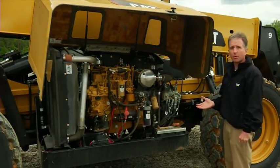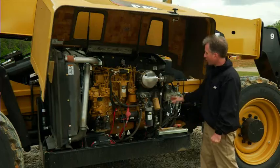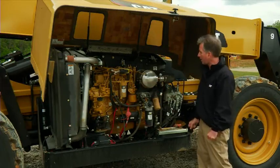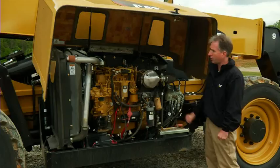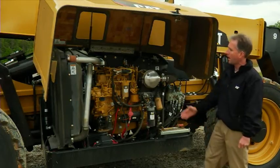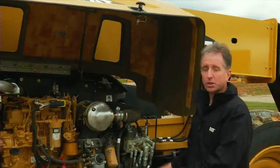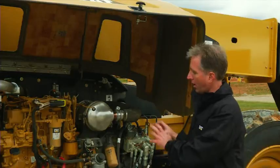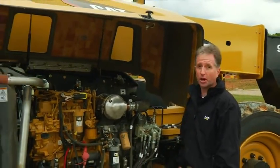A couple of options we offer on this engine include a dual battery. We also have a transmission disconnect located right here. You've got your diesel particulate filter here for your Tier 4 Interim requirements, and then we have a larger cooling package in the rear of the machine as well. This engine has great serviceability — all of the components here are easy to access and do a great job.